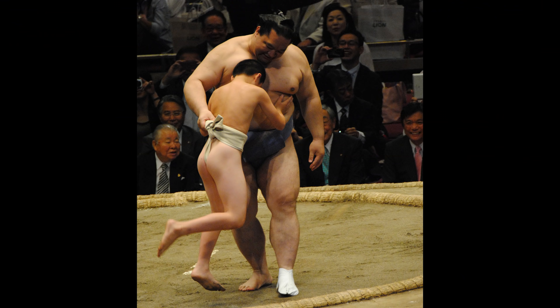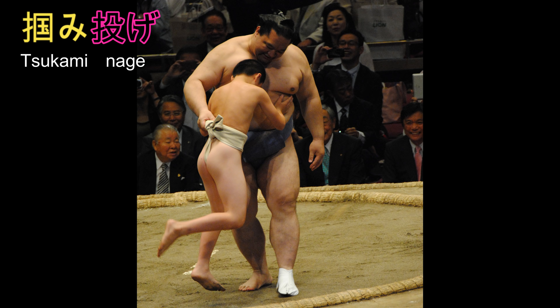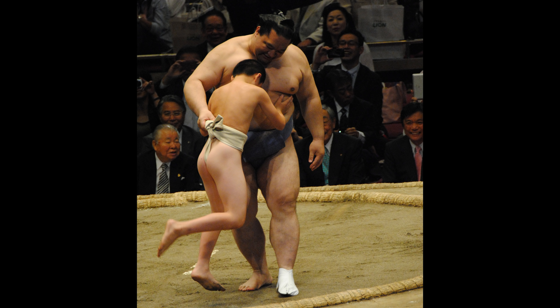Tsukaminage, based on the word tsukamu, or grab, involves seizing the rear of your opponent's belt, lifting him skywards, and dropping. The amazing strength required means it's little surprise that we've only seen this move once in the past five years.